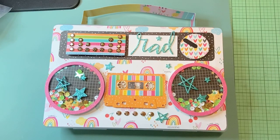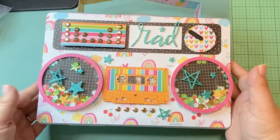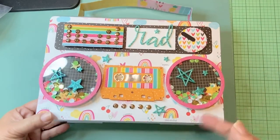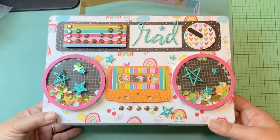Hey everybody, it's Jenny. I'm back with another project share. As you can see, I made a boom box, but it's not like the same ones that Christian has been teaching all of us how to do. I'm actually working on one like that as well, but I'm not done with that one yet.